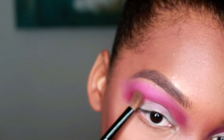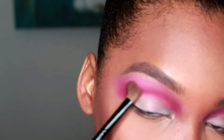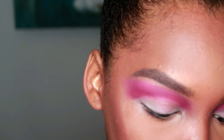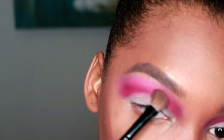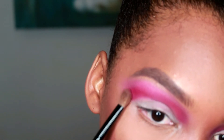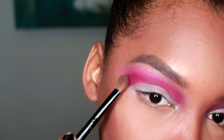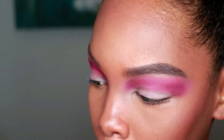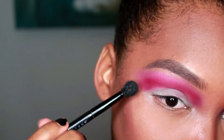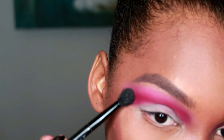I'm putting this down as a sort of a base for this red color from the 88 palette. I know it wants to look like deep pink on camera, but in person it is actually red, and on my eye in person it looks like a deep pink as well. I'm just using a shader brush to place this on wherever that second base went, and now I'm just using my Anastasia brush to blend that into my first transition color.